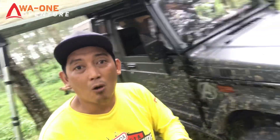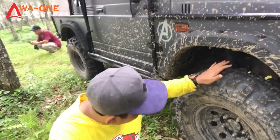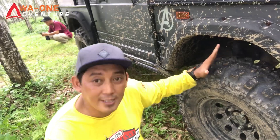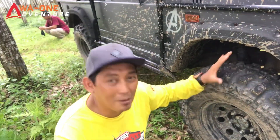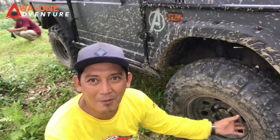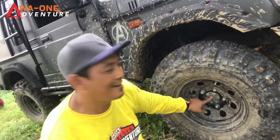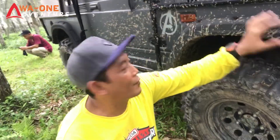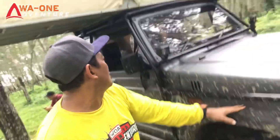Untuk bagian ban, pakai Simex Extreme ukuran 32, 10.5, 15. Pelknya pakai pelek kaleng ukuran ring 15. Sudah ada free lock di sini, merknya Aisin. Kemudian untuk fender juga custom.